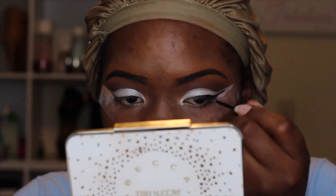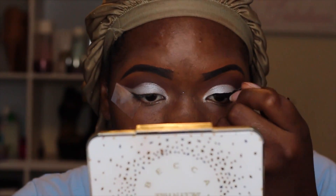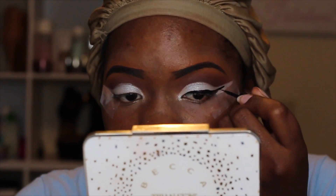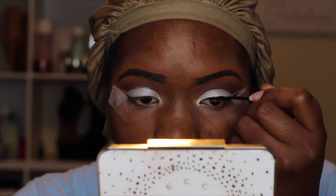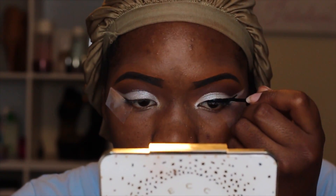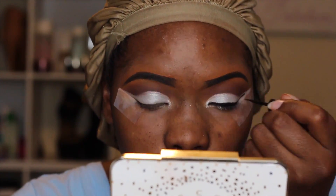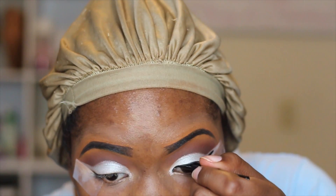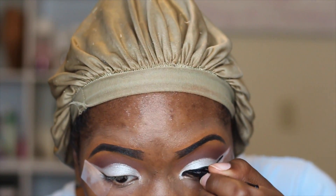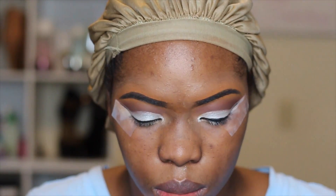For liner I'm going to use the Wet and Wild Mega Liner in black and I'm just going to line my top lash line as close to the lash line as possible to get it real sharp. My tape usually helps me get my wing pretty sharp because I am going to wing it out. Just take your time and try to get the line as straight as possible.